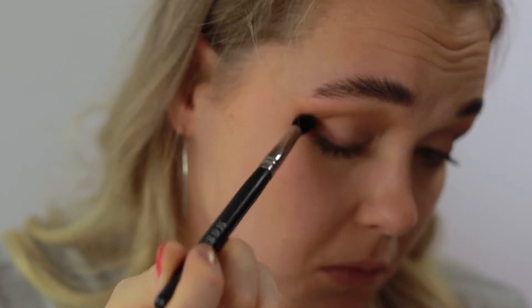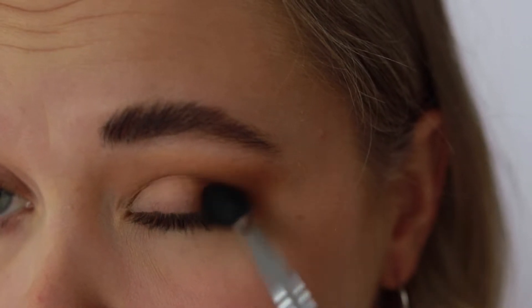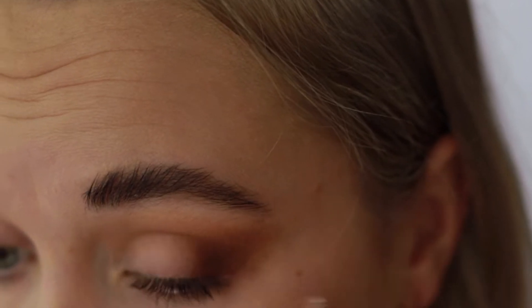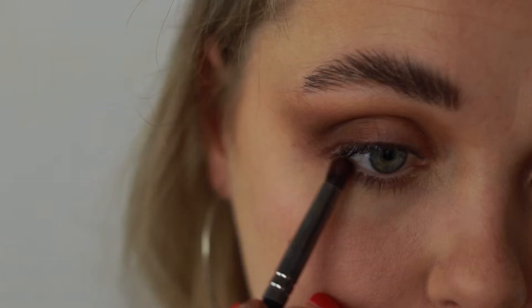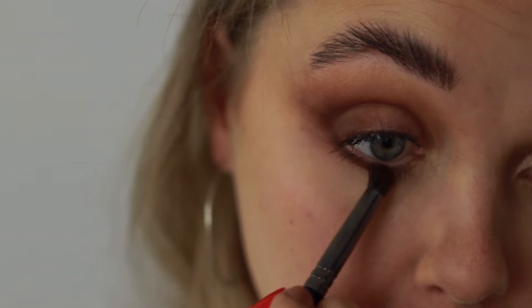Now going into 'Rituals,' I'm adding this to the outer third of my eye, dragging it upwards towards the outer part of my face and buffing it in, also adding some to the inner corners of my eye socket. Then I take my dome brush with a little more of the Rituals matte and drag it along my lower lash line, really fading it in and building up color to mark out my eye.